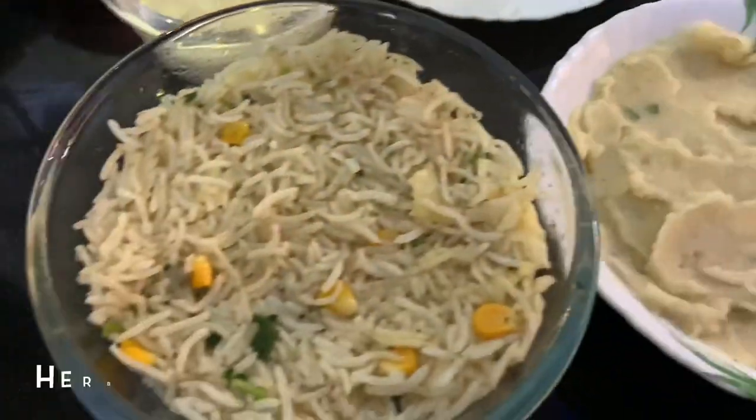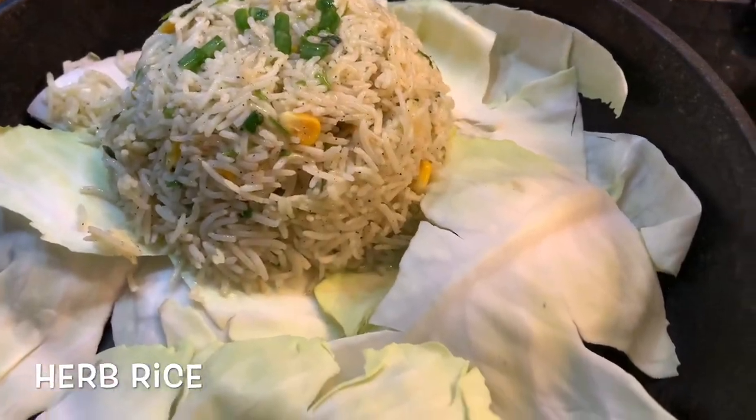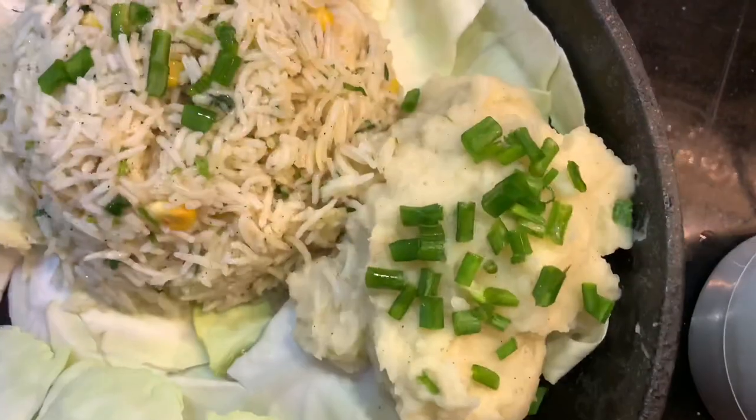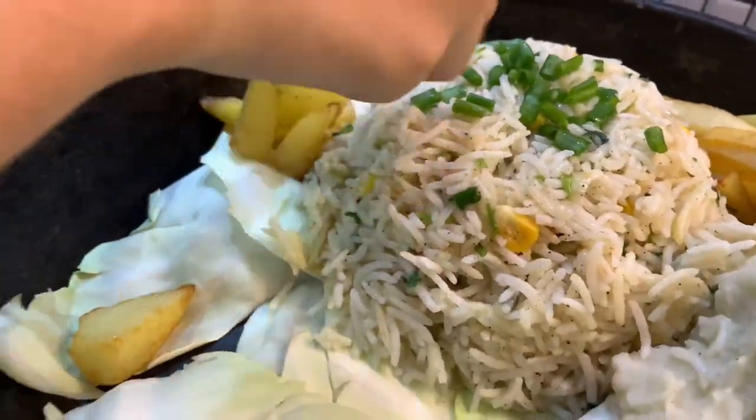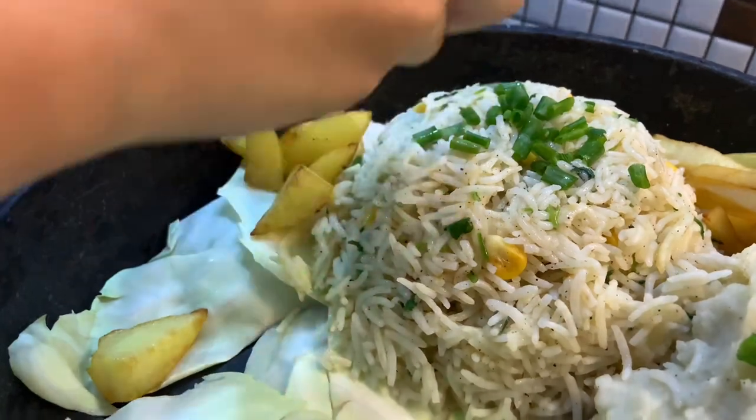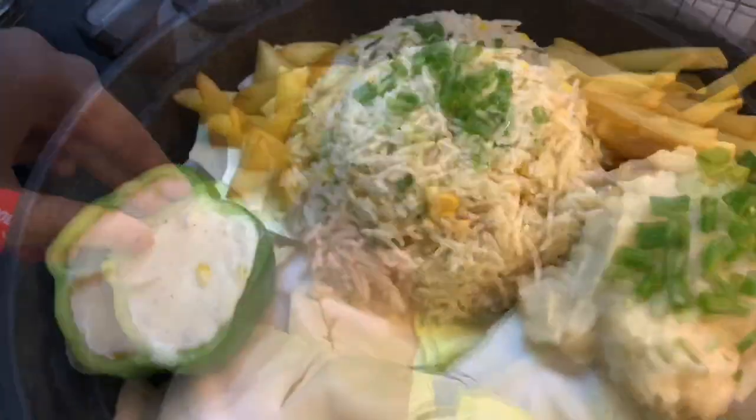We are ready to assemble the elements. We will add some cabbage, rice, mashed potatoes, french fries, capsicum, and white sauce.